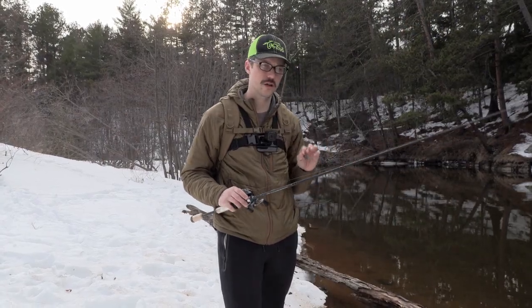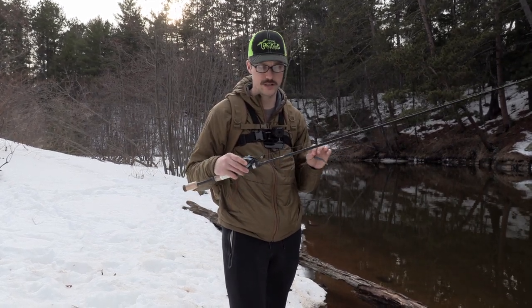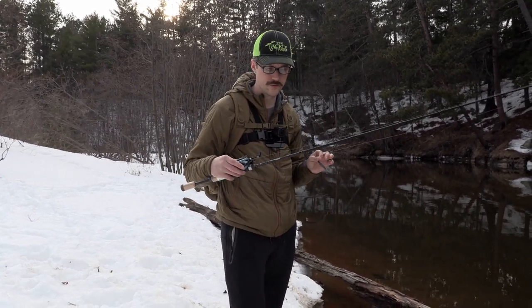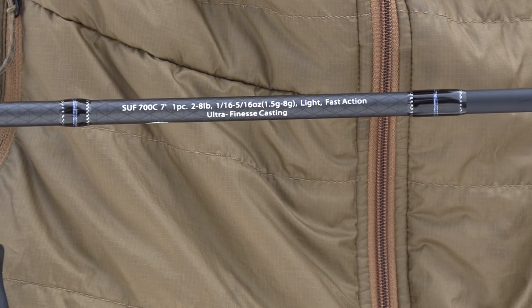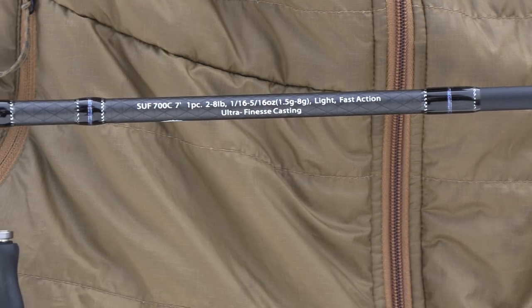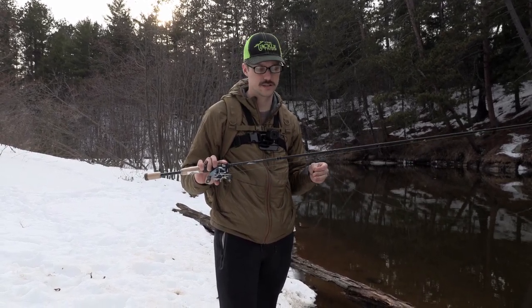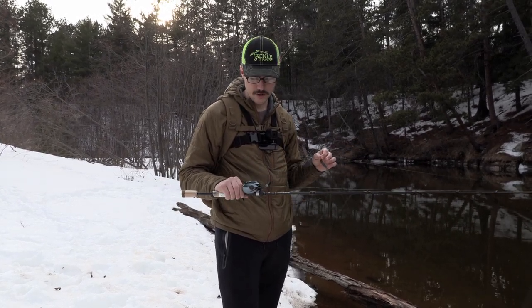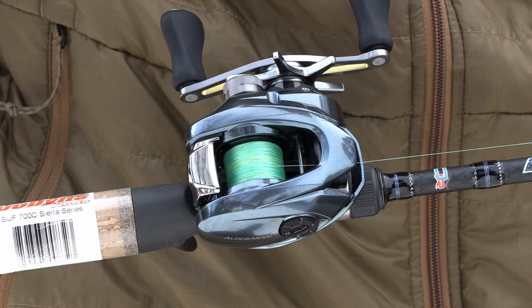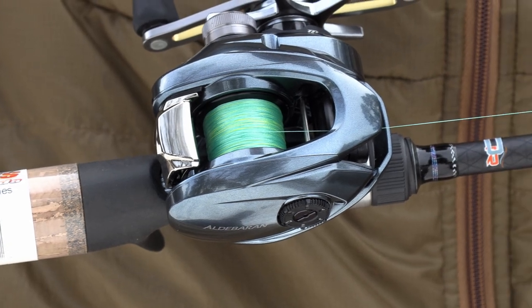Before I get started, I'll give you a rundown of the equipment I'm using for this testing. The rod is the Dobbins BFS rod, the SUF 700C — a seven-foot light-powered rod rated down to a sixteenth of an ounce up to eight grams, which is five-sixteenths of an ounce. It's rated for two to eight pound line. The line I have on here is Verivis — their renewed bait finesse braid, a four-strand braid.